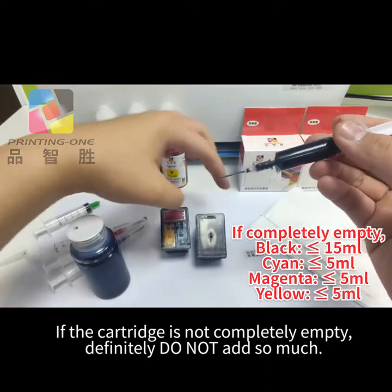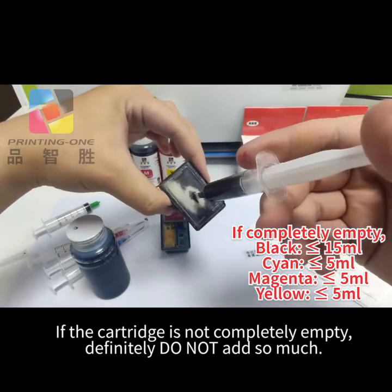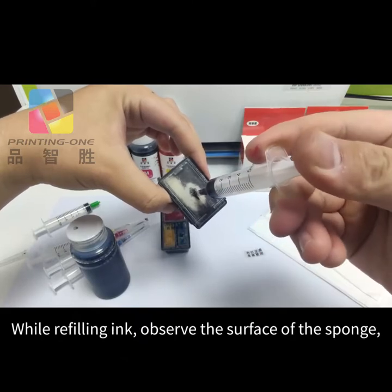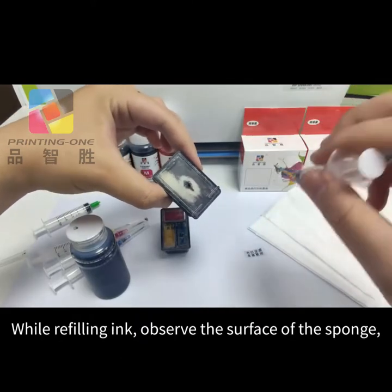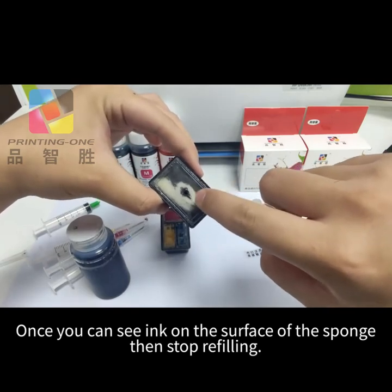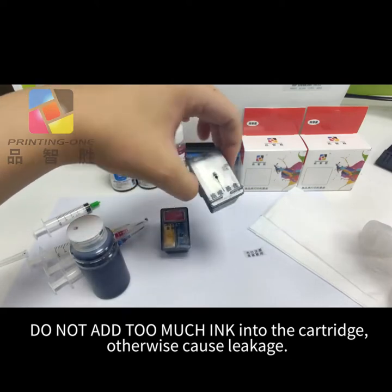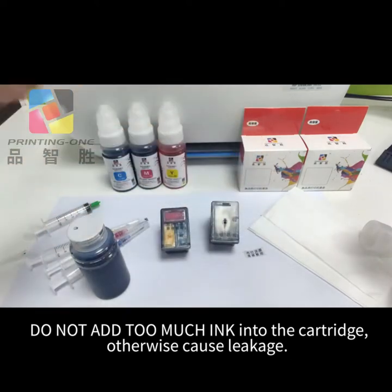If the cartridge is not completely empty, definitely do not add so much while refilling ink. Observe the surface of the sponge — once you can see ink on the surface of the sponge, stop refilling. Do not add too much ink into the cartridge, otherwise it will cause leakage.